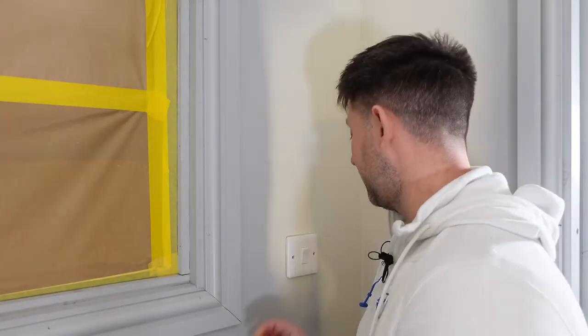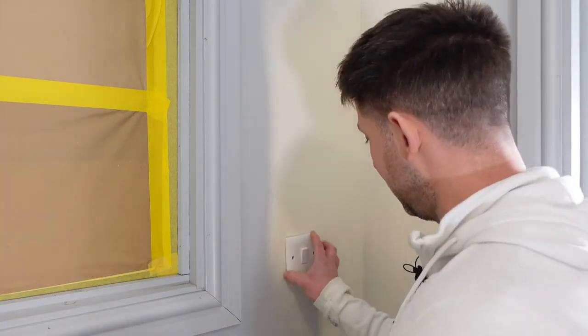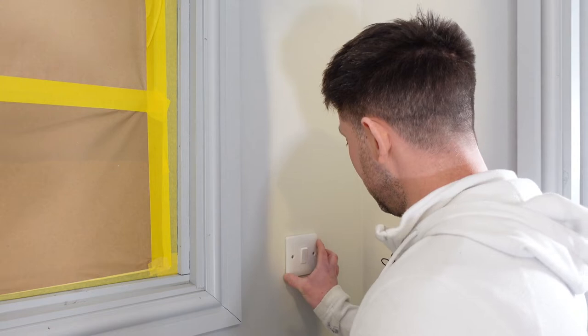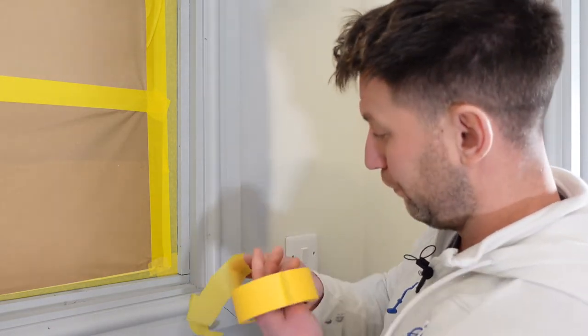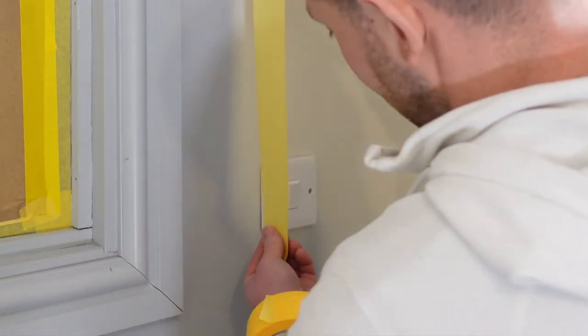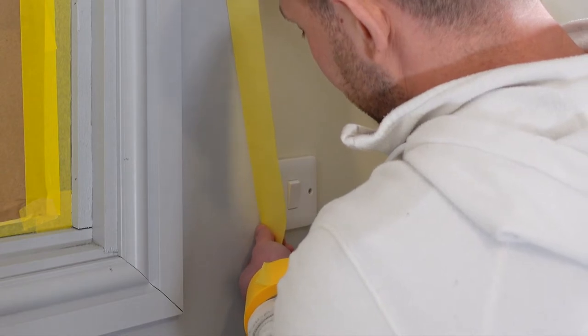We're going to be masking up the light socket. What you want to do is loosen off the socket slightly with a screwdriver — just enough, don't take it right off. After a while you get a feel for how much tape you'll need, so you just rip off a bit of tape. Use the precision line tape because you don't want residue and glue from the other tape.